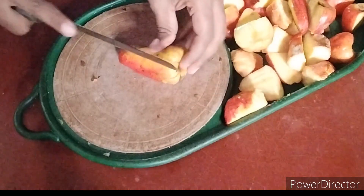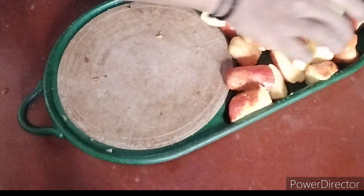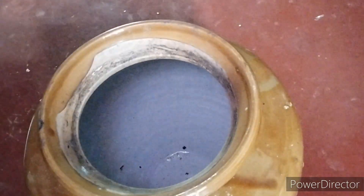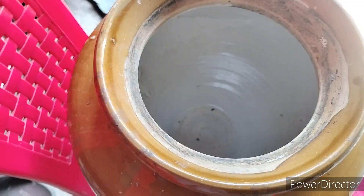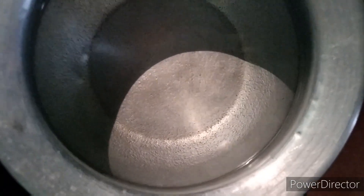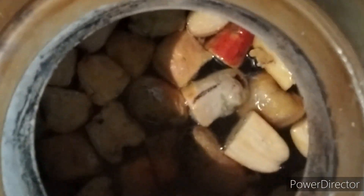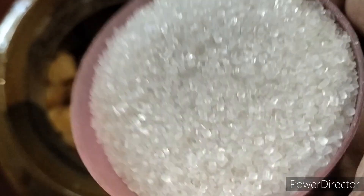Now, use water and add it to a container along with the fruits.